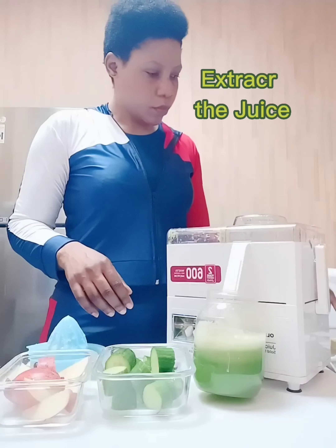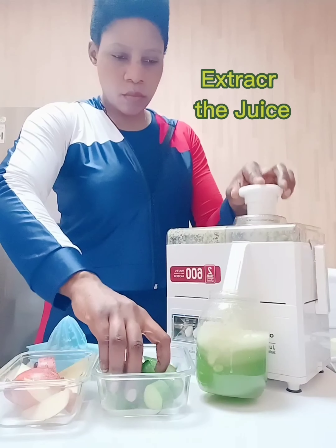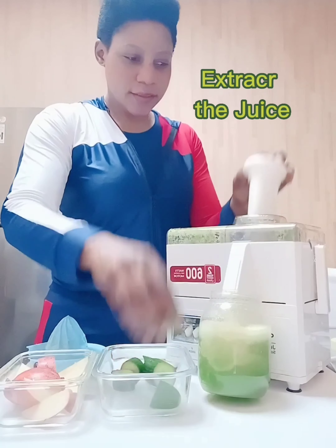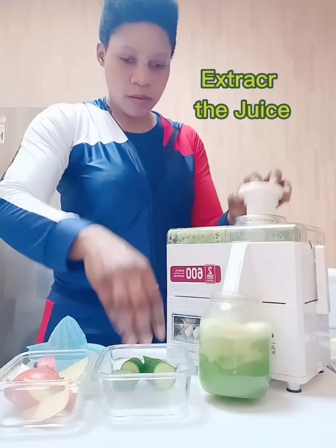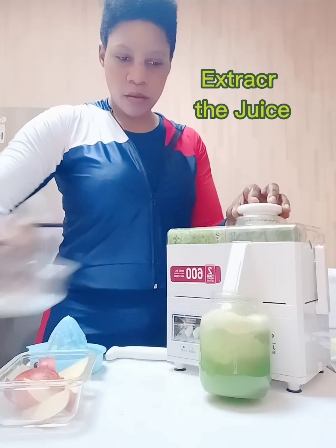I'm starting with the cucumber. As you can see how green it is — it looks so good! There's so much water in it, that's why I don't need any additional water.